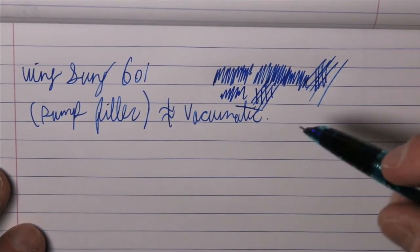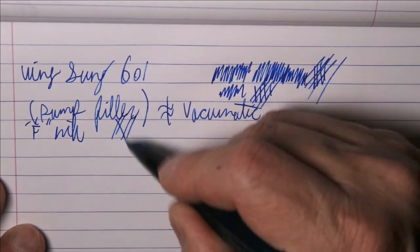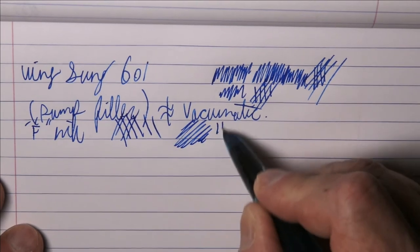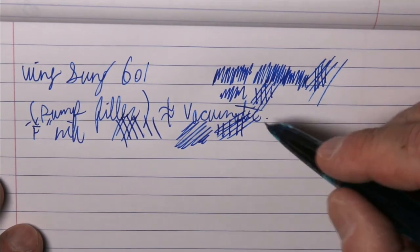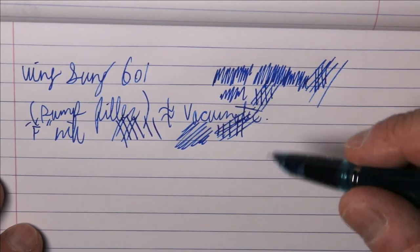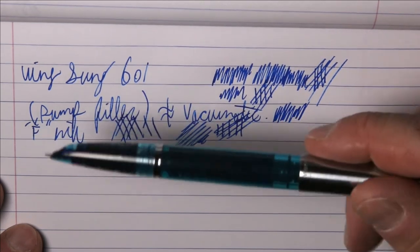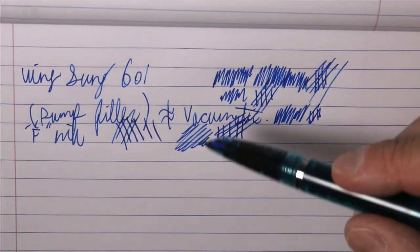This is definitely a fine nib, and it seems to be writing quite well — at least as good as the original 601 I had, if not a little better. If I had to rank them on writing, I would say this is definitely writing a little bit better. Same paper, different ink, so it's a little hard to say, but definitely better and definitely serviceable. The pen costs $13 to $16, so you're not talking about a super expensive pen, and it definitely writes well and has that cool filling mechanism we just saw.